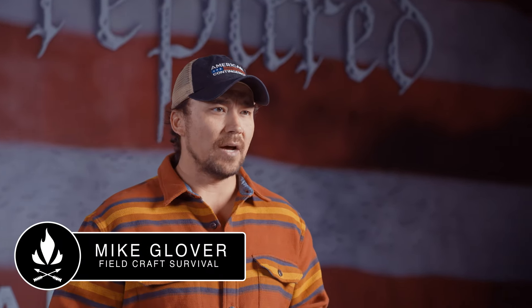Hey, what's going on, guys? It's Mike Glover from Black Rifle Coffee Company. Today on Pro Tips, we're talking about how to apply a tourniquet.